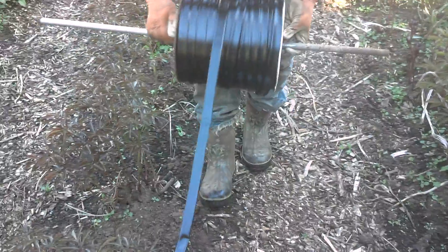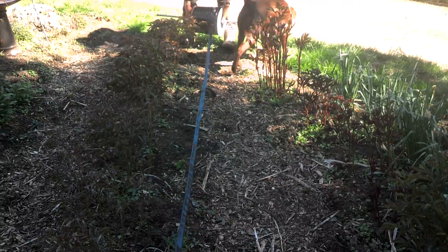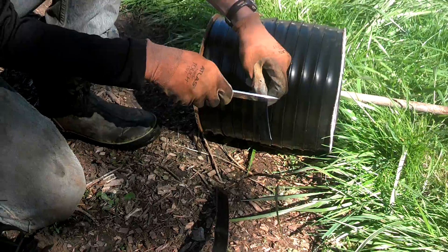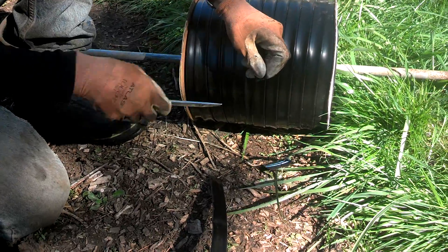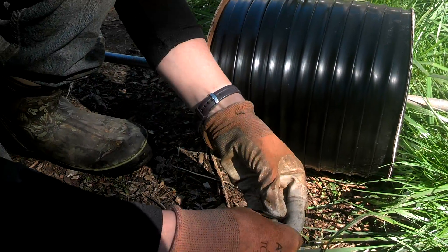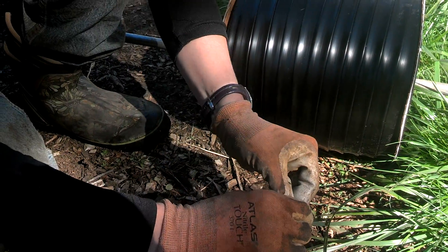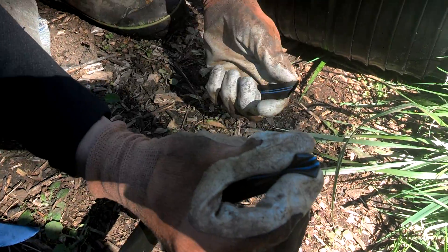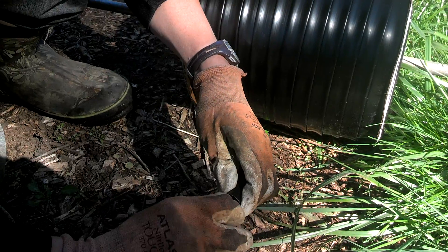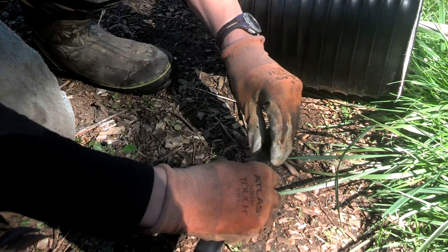All we do is roll it out and use a stick or something as a center pivot point and go down the full length of the bed. At the end, you can cut it off with a knife or scissors. You can buy end caps for these — they're about a dollar each — but what we came up with is: fold your drip line over twice and buckle it in the middle to make a U shape, then take a little piece of tube you cut off and slide it over the end. It works just as well and beats buying caps for all your lines.